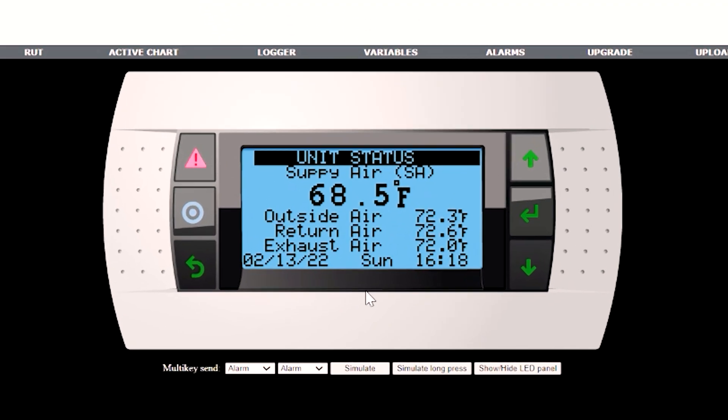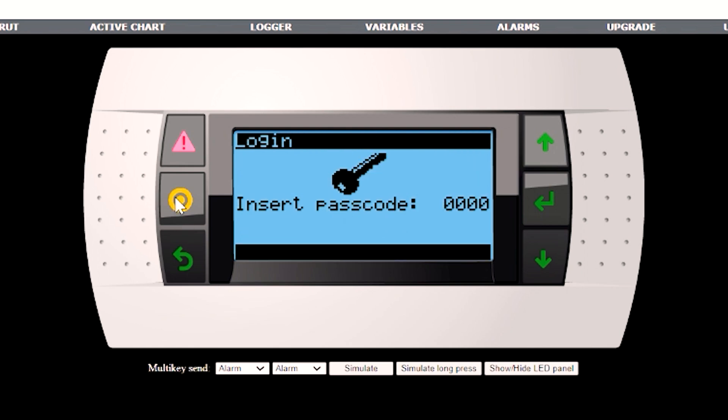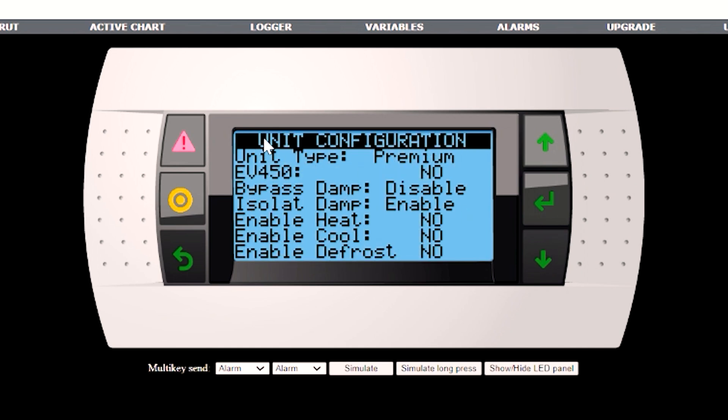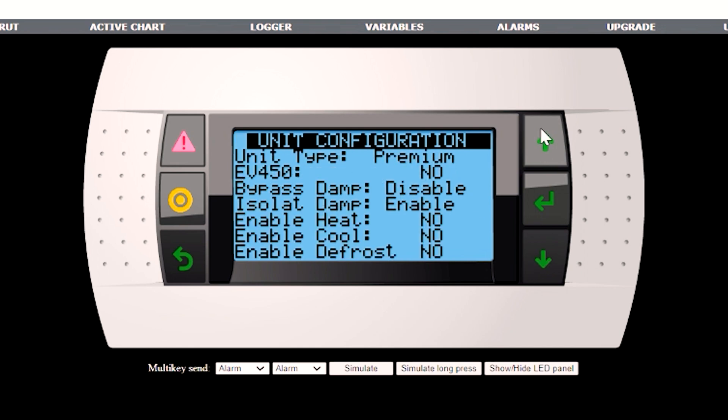There are two sets of menus. The first, the user menu, is accessed by hitting the back button — you'll see all of the different user menus here. The second is the service menu, which is accessed by hitting the program button and entering the password of 1000. For any given screen, you'll see at the top line the menu in which it resides. Also, another navigation tip: if the cursor is up in the left-hand corner, it moves you from screen to screen. If the cursor is inside, by hitting Enter, you'll be able to change a setting.